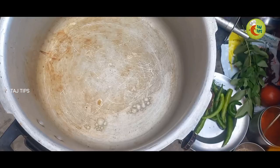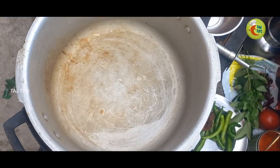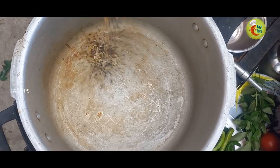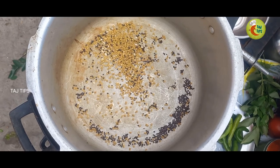I put the chicken and eat the chicken and cook the chicken. Let's go to the right side.